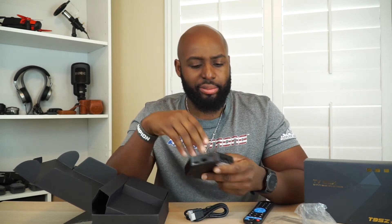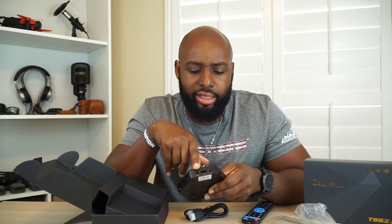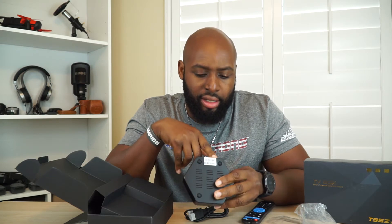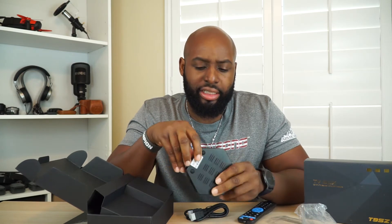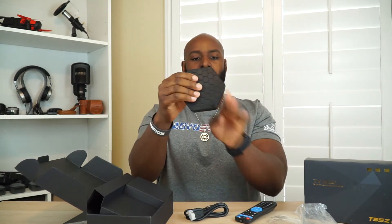They do give you an HDMI cable, which I can appreciate. You've got a USB port, an Android wireless keyboard could hook up there, a LAN wire plug-in, an optical input for crispy sound, your power input — DC I think — then your HDMI, an AV out, another USB, and an SD card slot.